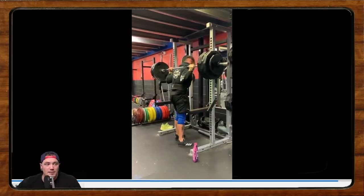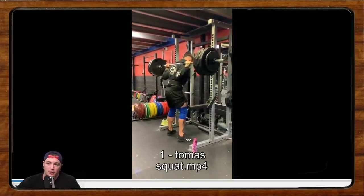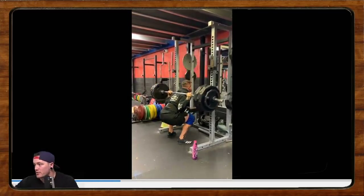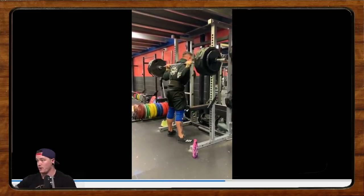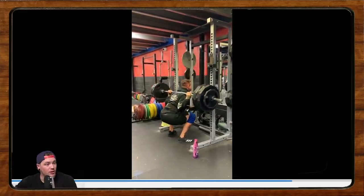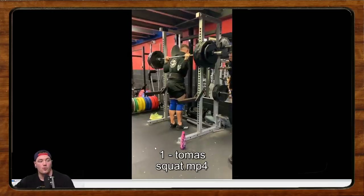Alright, Thomas. So this is Thomas from last time. We're recording a condensed version and I don't have the comments yet. So let's take a look. He says he's squatting with some pain in his rear delt, rotator cuff — hurts when he goes heavy — and can't seem to figure out how to get a good grip going.